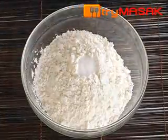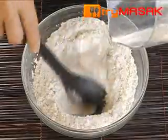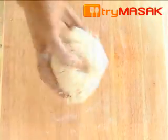First, mix the flour with a bit of salt and sufficient water. Knead the mixture until it turns into a dough. Continue kneading it gently on a board until it becomes soft and elastic.